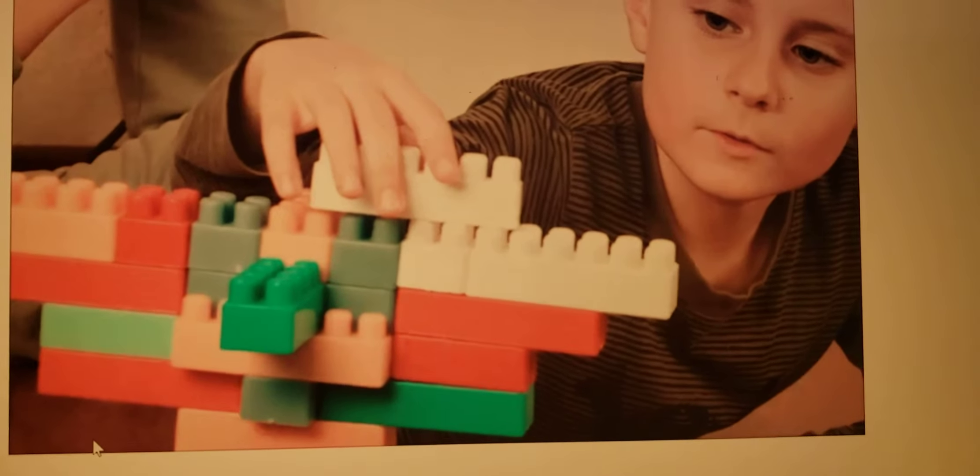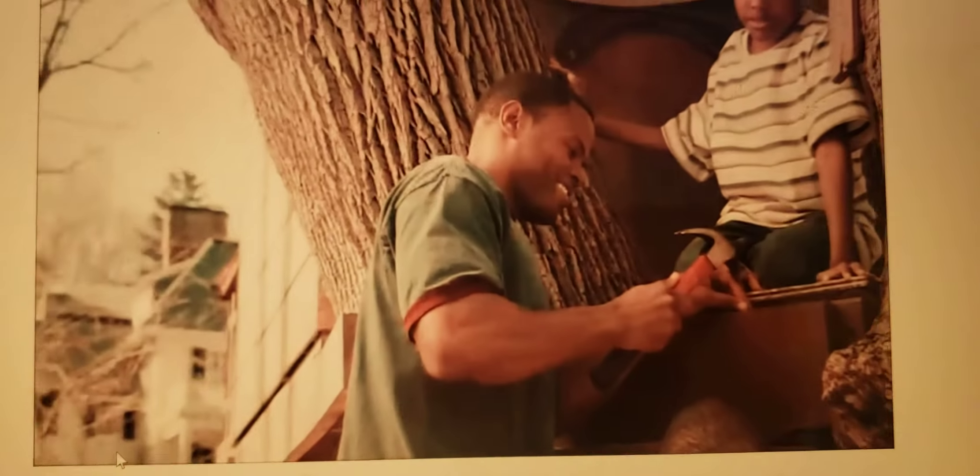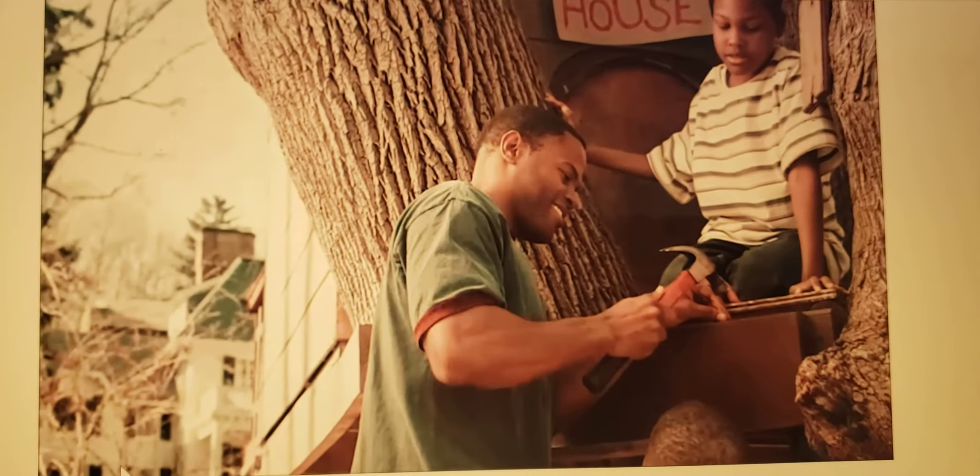To build something, whether it's a birdhouse, a fence for your home, or you're just having fun in the sand, it feels great to build something with your own two hands. I've always wanted a treehouse in my backyard, so last month my dad helped me build one.